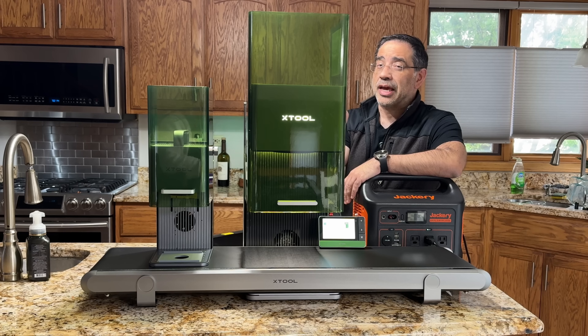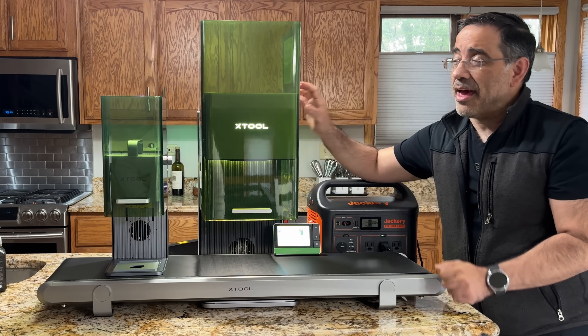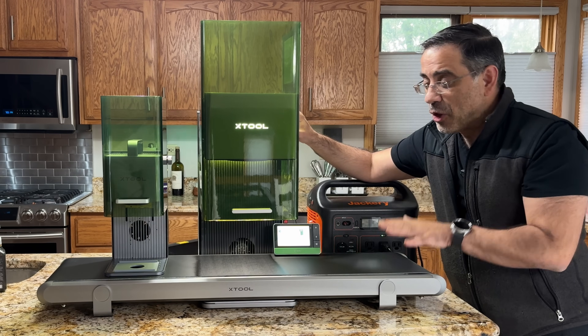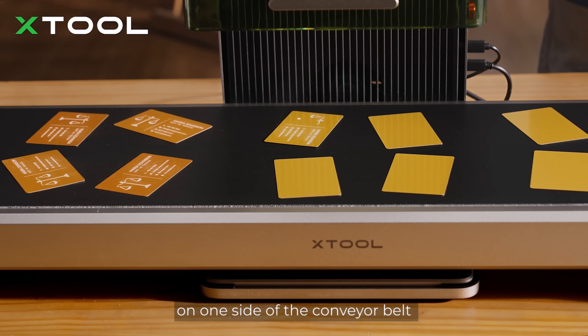Let's get right to looking at the features — and as you can see, there is a lot to see. There's a lot to be impressed with on the F1 Ultra. Not only is its size impressive — and as you compare it to the F1, it is a large laser — but at the same time you have this very large conveyor system that's going to transform the way you batch engrave.